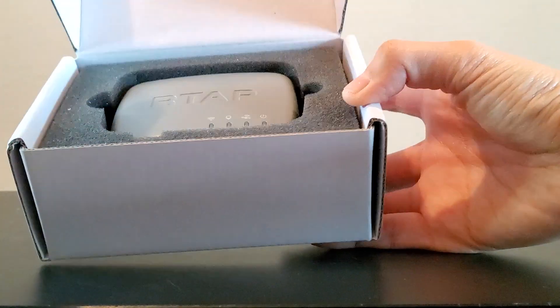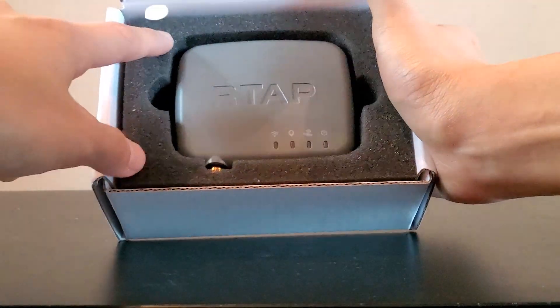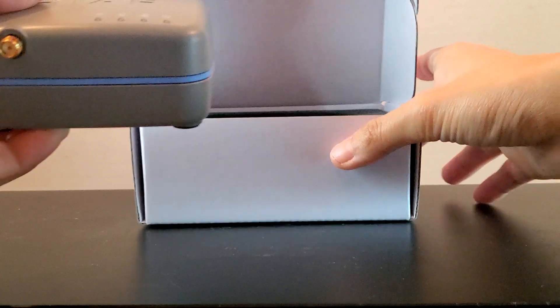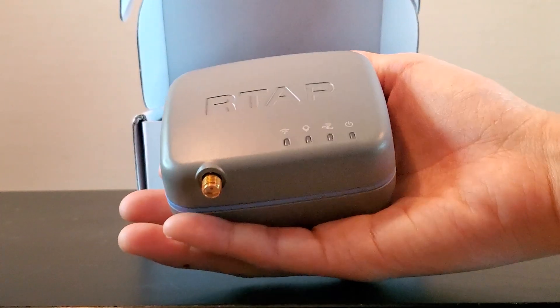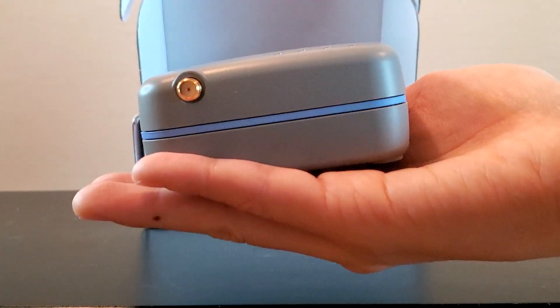If you open the box, you can see that it comes in a very safe condition with the sponge surrounding the receiver. If you pull it out, the receiver is very small and compact. It fits in one hand and it is also very light as well.